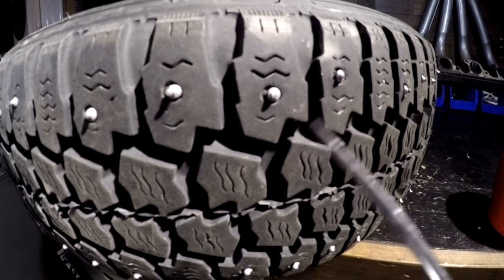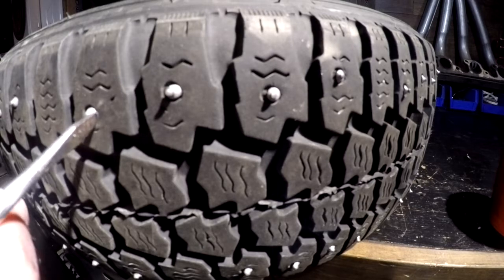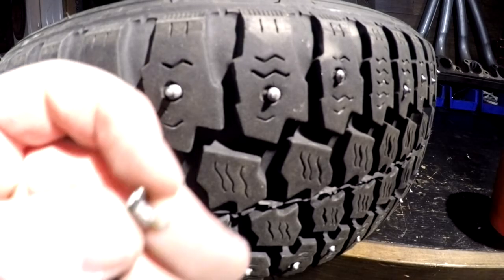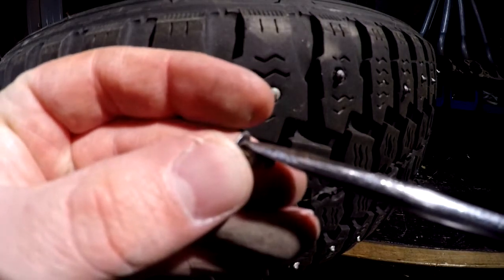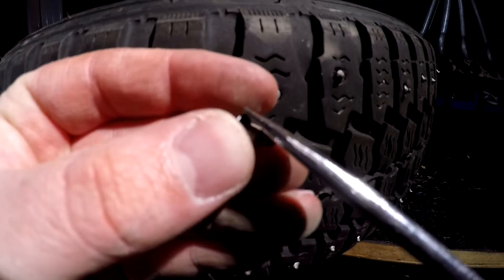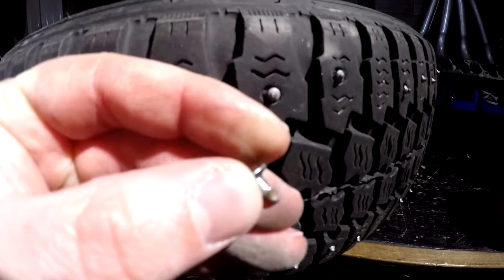First, take a flathead screwdriver and stick it next to the stud, then drive it down the side of it. Travel along the side of the stud until it hits the bottom. Tilt the screwdriver out so it goes past the bottom, then pry it out of the hole.